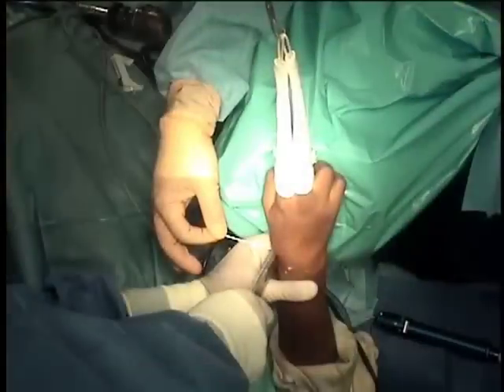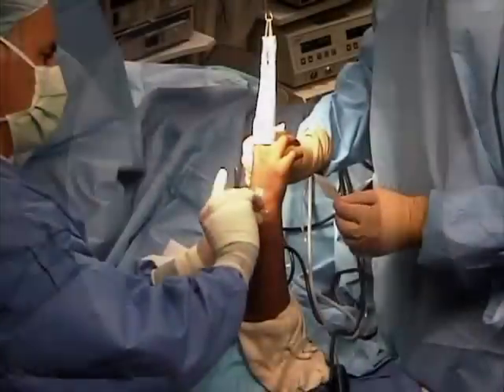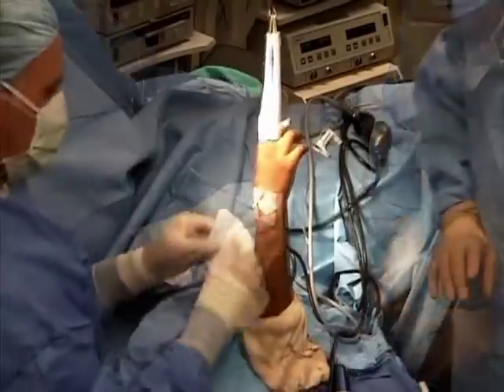Fluoroscopy demonstrates good position of the pins, which are now cut underneath the skin. These pins will be in place for a total of eight weeks in order to allow healing of the debrided ligament.